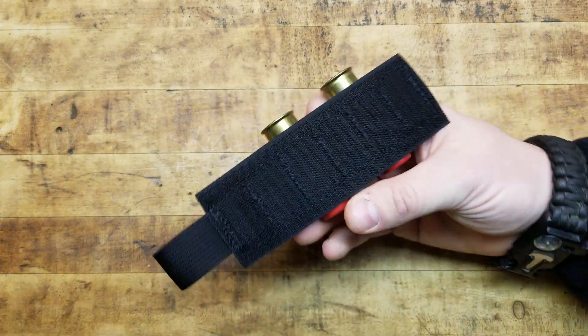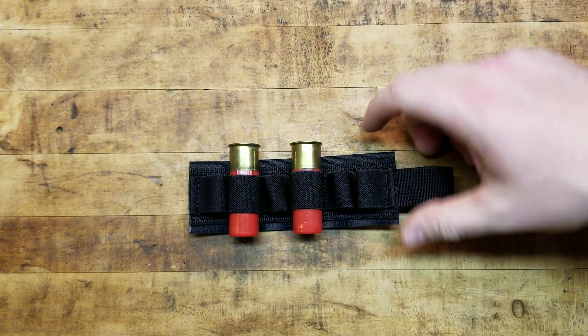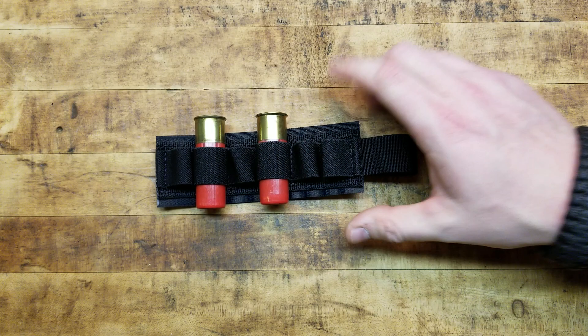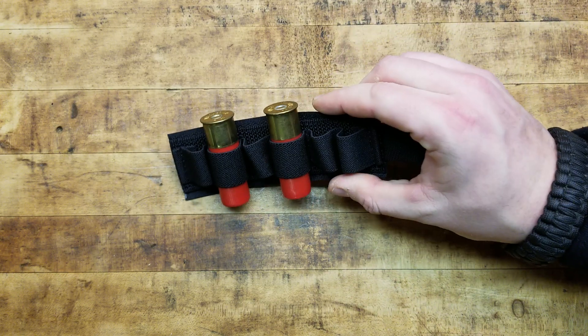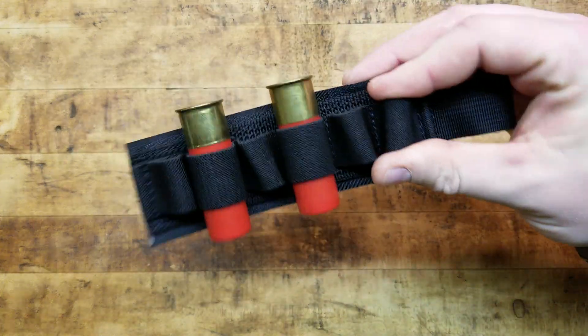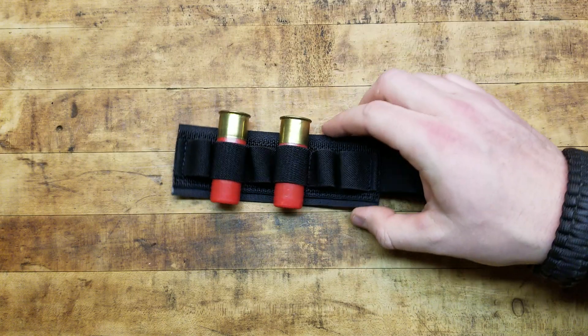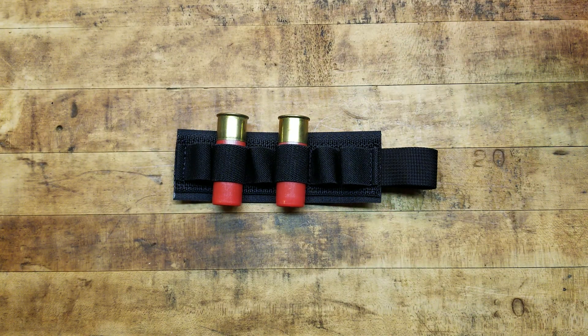It runs for about 20 bucks. You can get them in a couple of different colors: black, flat dark earth, OD green, whatever you need. They're awesome and useful. I've got a bunch of these and they've held up — I've had some for years and they're still just as tight, just as useful, and just as sticky as they've ever been. So buy it and use it.